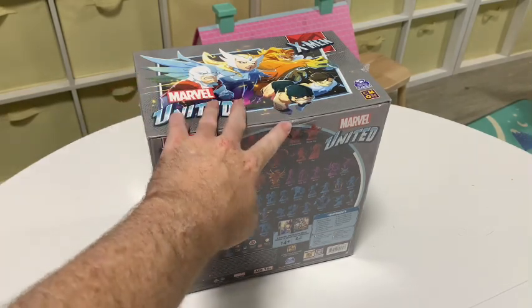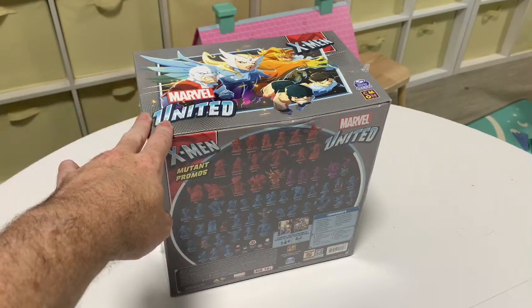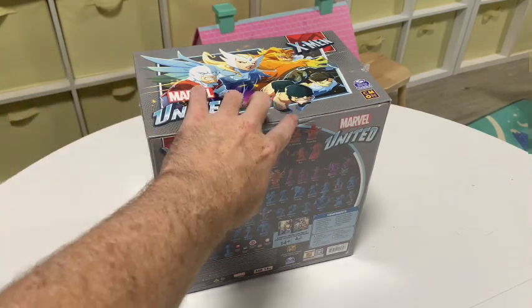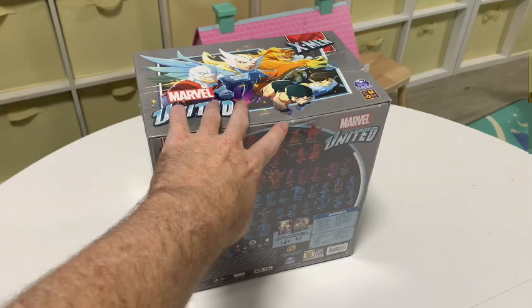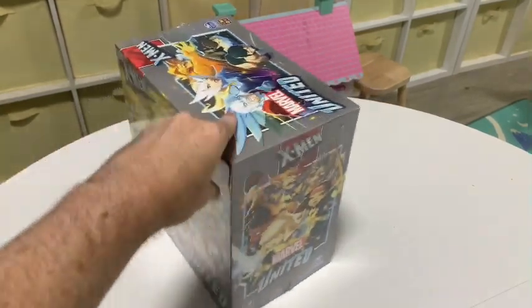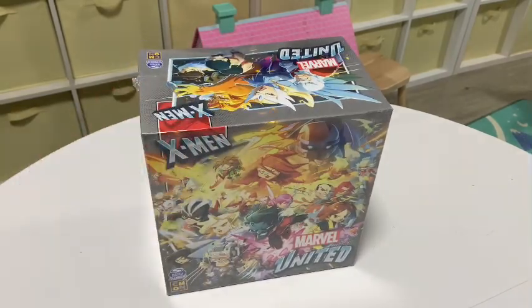Just an interesting note: the packaging wasn't the greatest. The box this arrived in was very light on protection around the boxes. So there's a little bit of a dent here, but hopefully that doesn't affect things too much inside. Everything else seemed to be all right in those previous boxes we looked at. So let's have a look at all the promo characters.